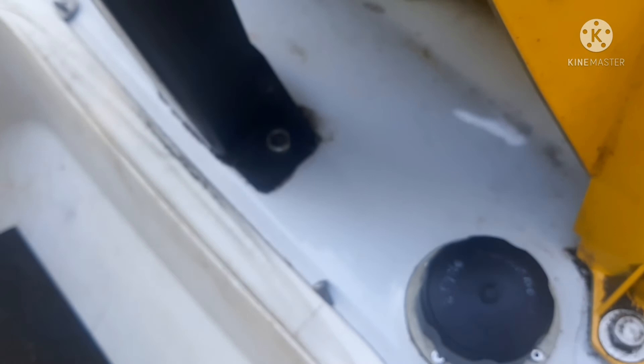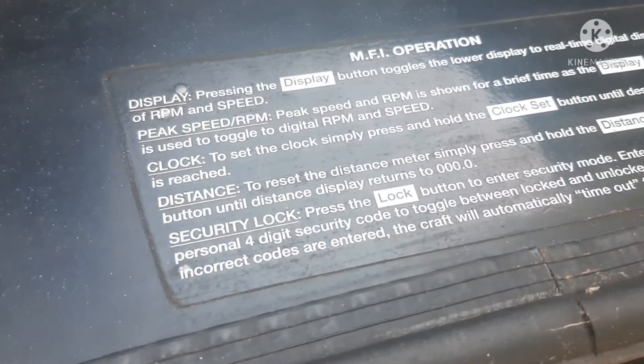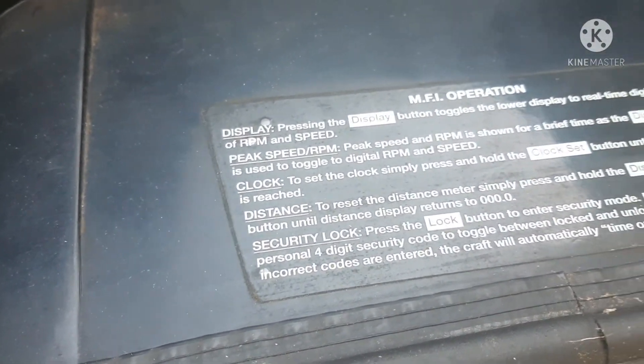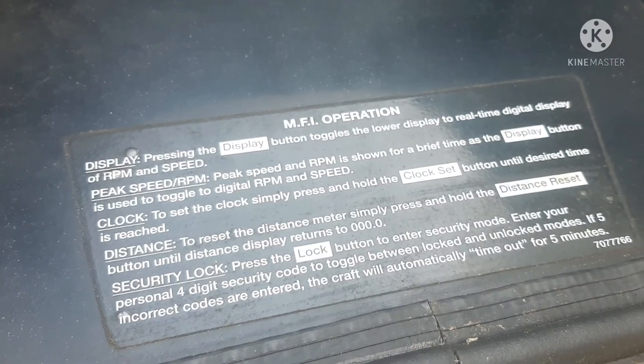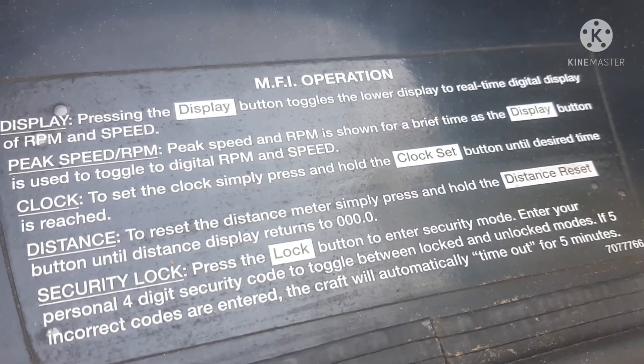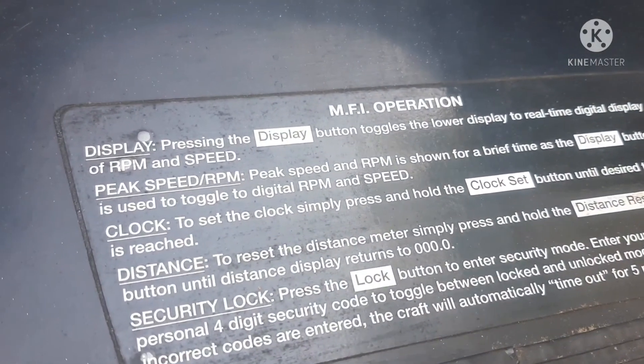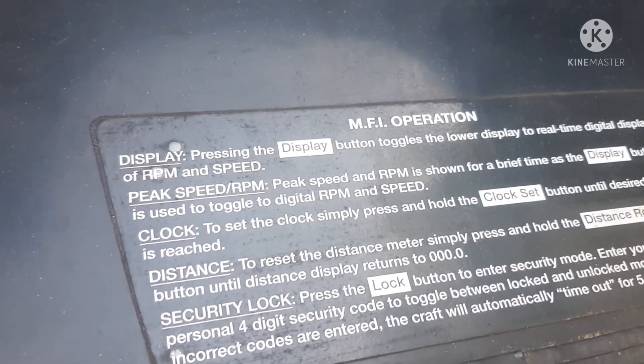Under here you've got your fuel shutoff and your two-cycle oil container. On the hood it's got some stuff that tells you how to work this MFI display right there. If yours just happens to be missing it, you can pause this video, read that, and it teaches you how to work that MFI display.